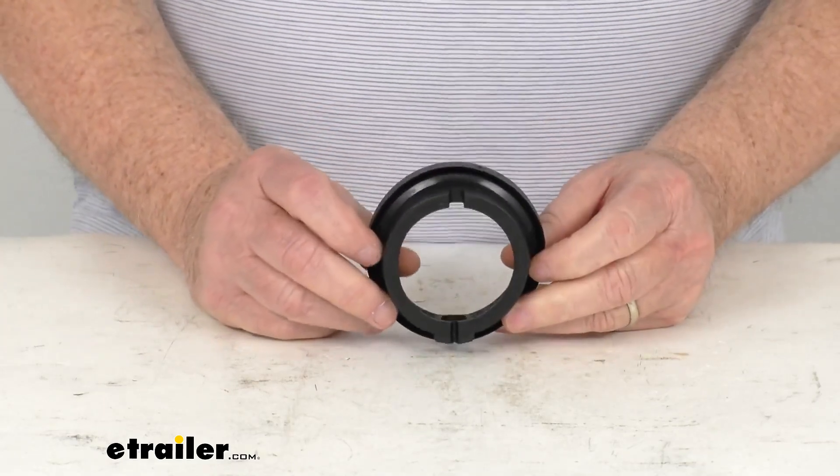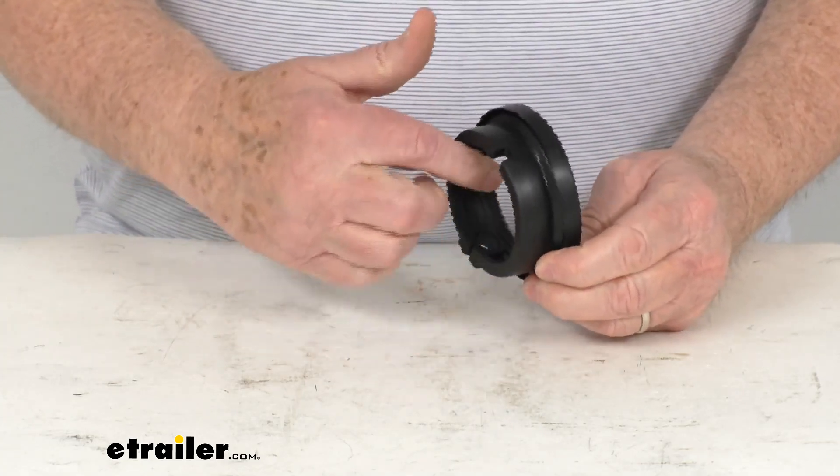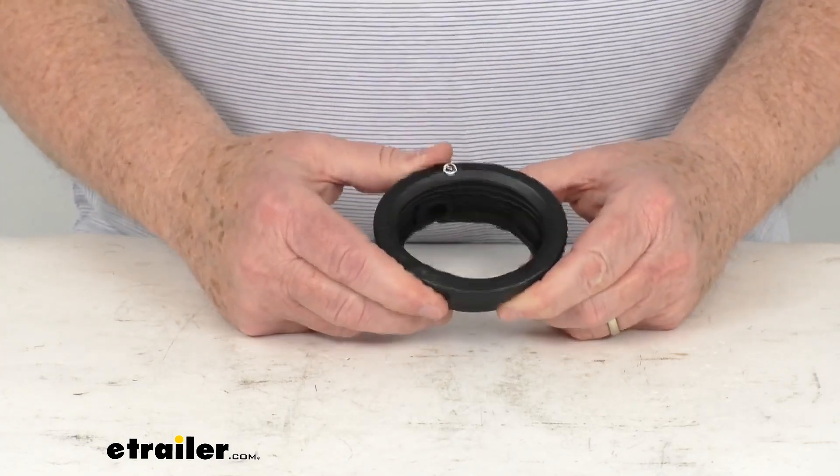This will fit into a hole size of 2 and 25/32 of an inch. You can see it is an open back design, so you have access to the back of the light. And it is a rubber construction.